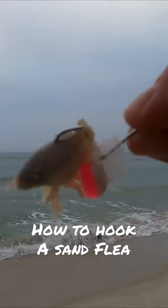That way, when you throw it, that sand flea is less likely to come off. The bigger the hole in that shell, the more likely you are to throw that sand flea off in the surf.